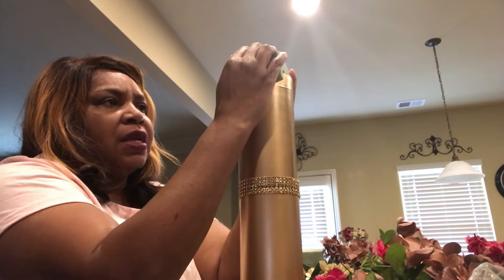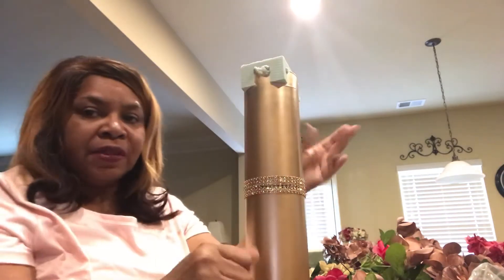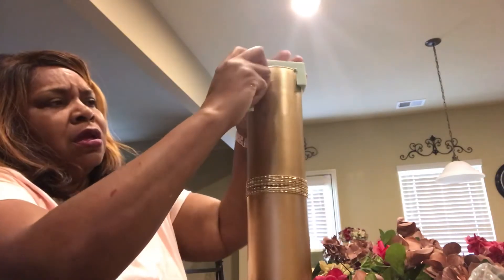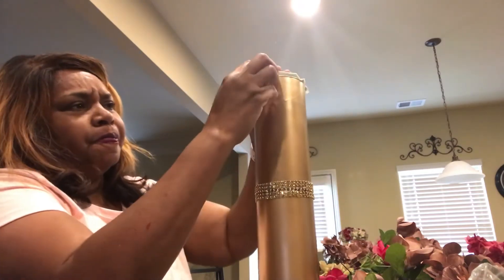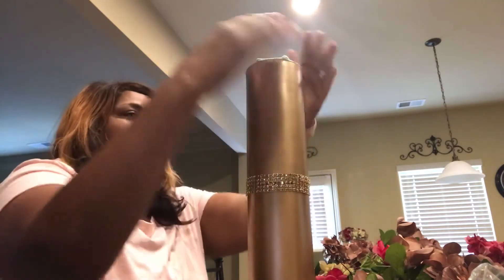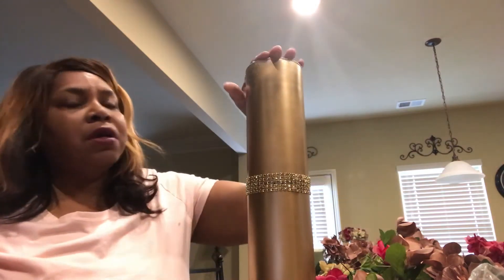I'm going to push the foam down in there until it starts breaking away, then break the little side pieces off and press it in until it's just equal to the top.